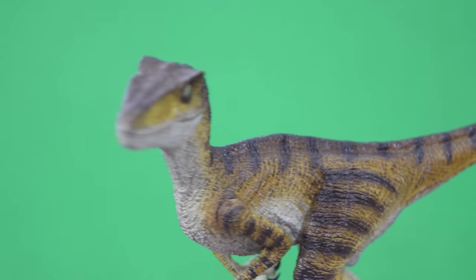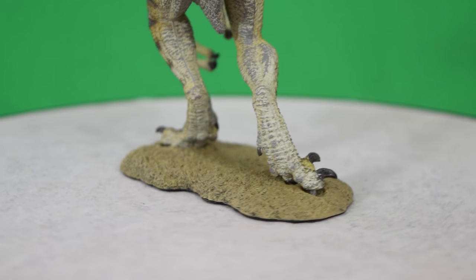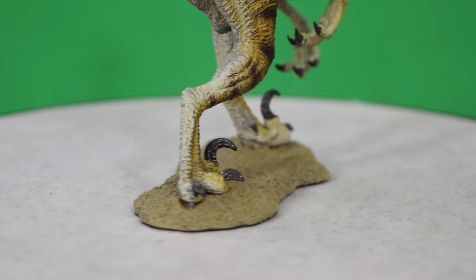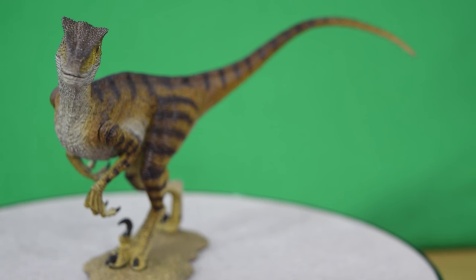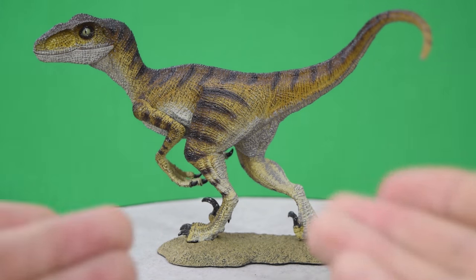Here is Winston on its display and this thing looks incredible out of the box. The coloration is much darker than I expected — it actually looks more like the velociraptor from the original Jurassic Park, and that's no bad thing because I'm a massive fan of the original Jurassic Park.